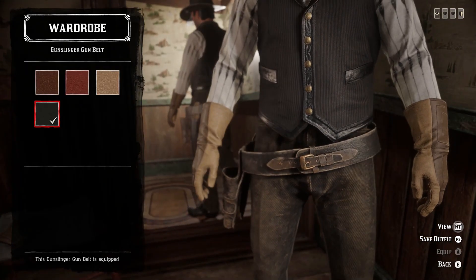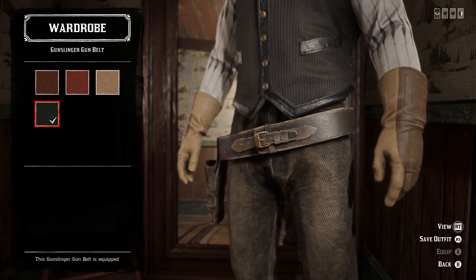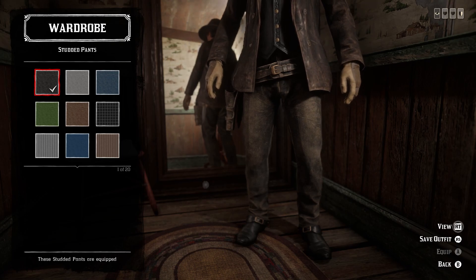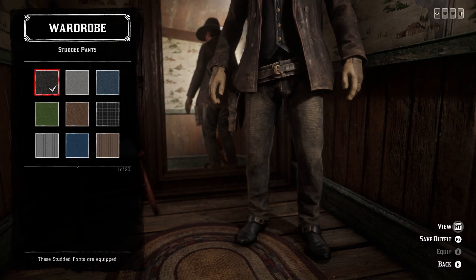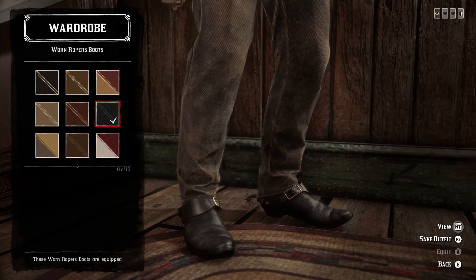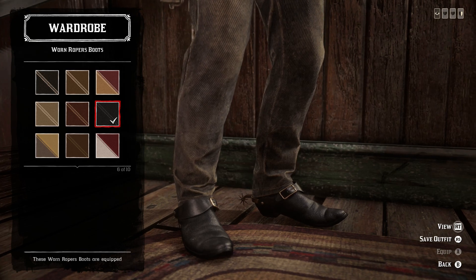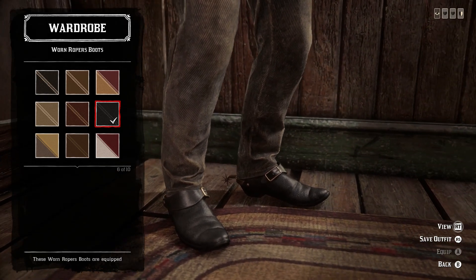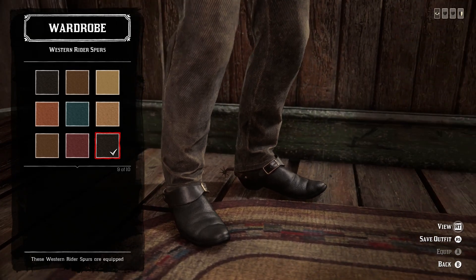For weapon equipment, we just use the black variant of the gunslinger gun belt — it's almost exactly like the one he wears in the movie and matches it very closely. For the pants, the first variant of the studded pants — the worn out, dirty black ones — are essentially perfect and look really well with the outfit. Any dirtyish black pants would be fine as long as they're not too baggy, but these are the best option. For the boots, the worn ropers boots are basically perfect, and the sixth variant — the clean black ones — are the best choice. Wear these under the pants. Finally, the western rider spurs in the ninth variant match the boots well and match the style from the movie decently well.